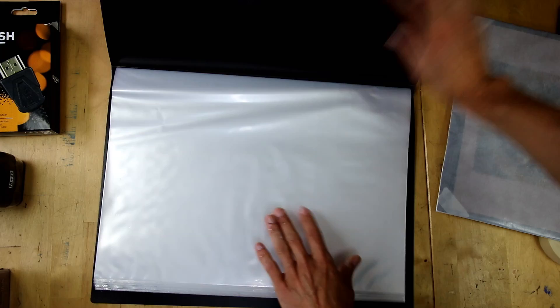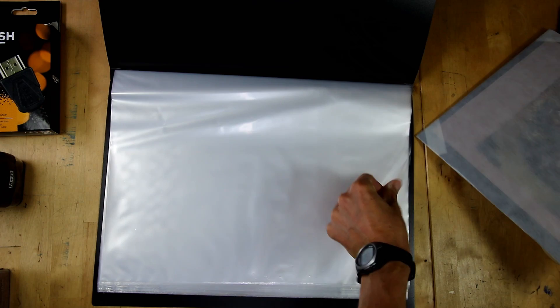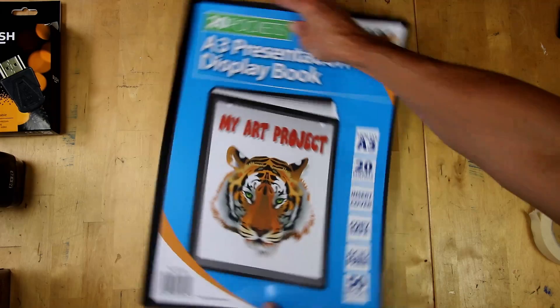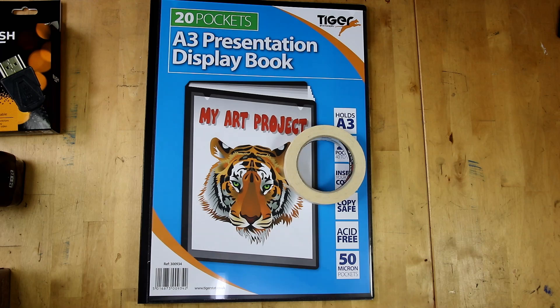The drawing is now in its nice acid-free pocket. I'm just going to open up this little portfolio and pop it inside. This one cost me about £2.99, so they're quite cheap. You can put two drawings back to back in there, and it's nice and safe. I could easily get about 50 small drawings in here. They also come in A1, A2, A3, and A4 sizes, so it's really simple and economical.